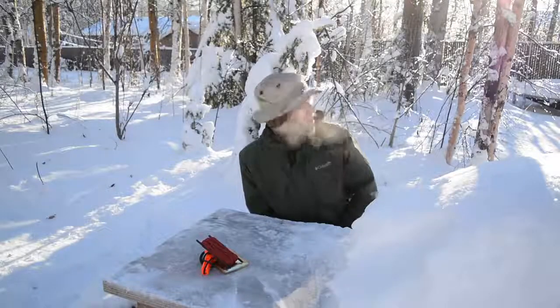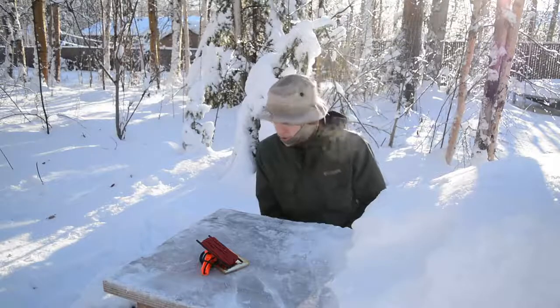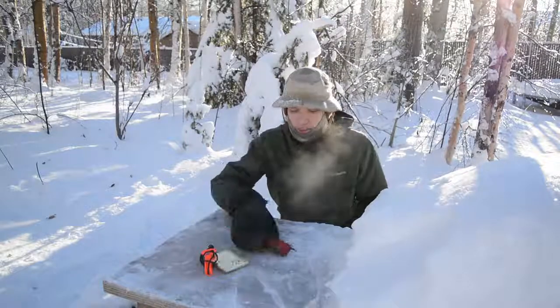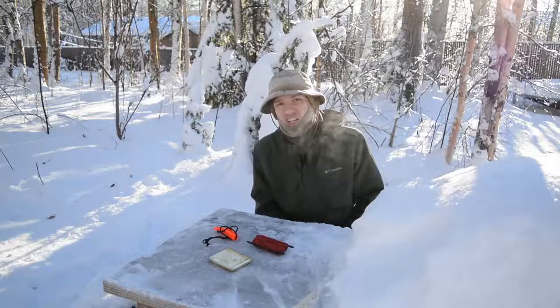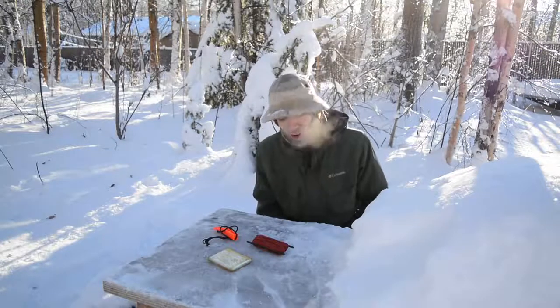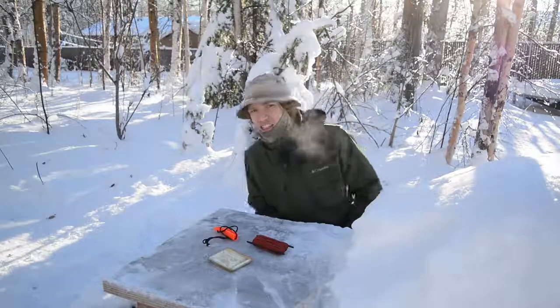Okay guys, hopefully you enjoy the nice bright background. Today, before we get into this, as always please do not forget to comment, like, share, and subscribe so you can see more awesome Alaskan survival and EDC awesomeness. It's extremely bright.